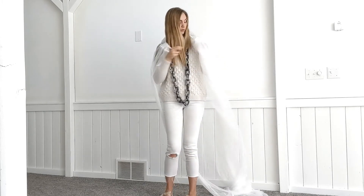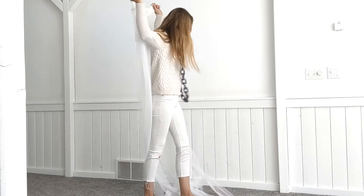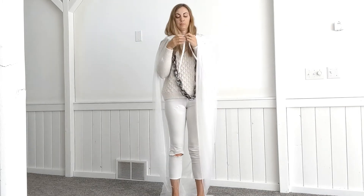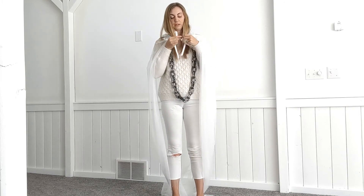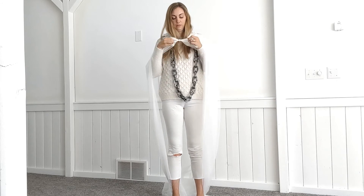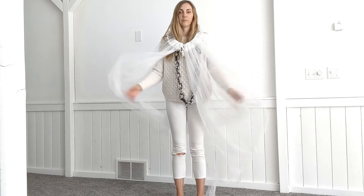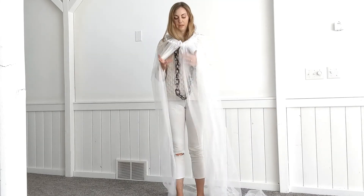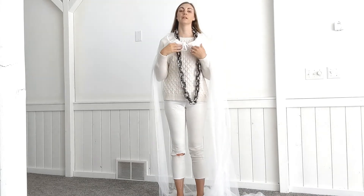So I just throw the cape over my shoulders like this, and I'm going to tie it in a bow right here in the front — just a regular bow. Now I have my big cape, and you can put the chain over the cape if you want, if you like that look better — it feels like it's on top of the ghost.